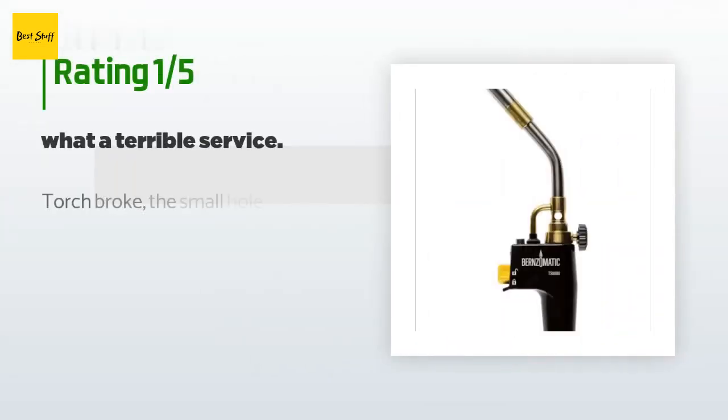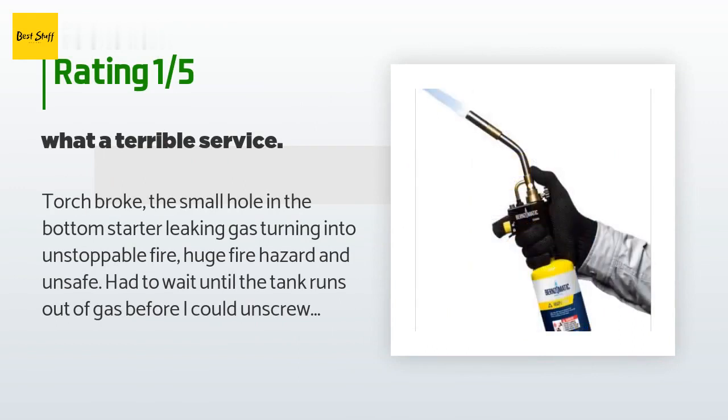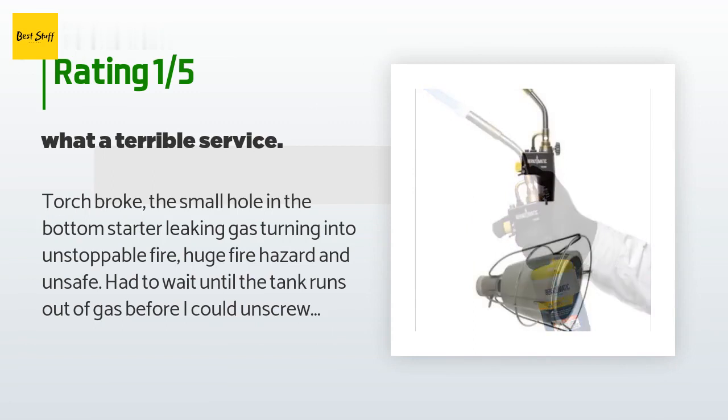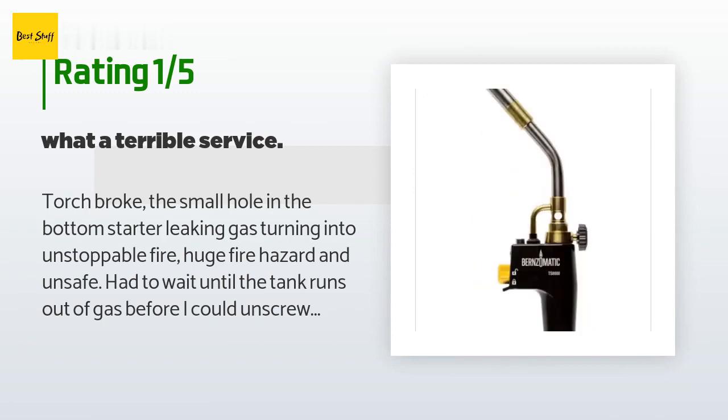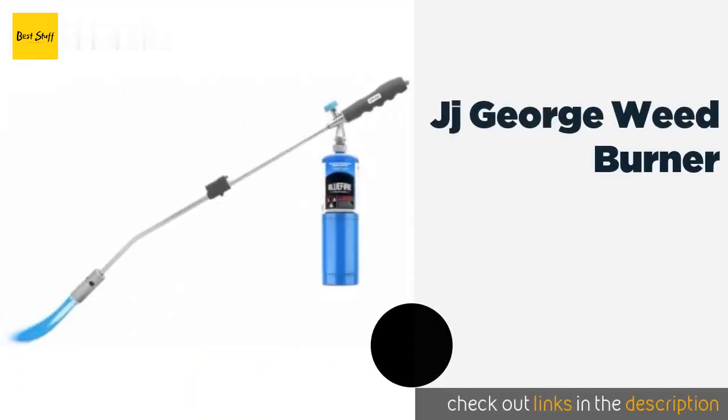An unhappy customer said: "Torch broke — the small hole in the bottom started leaking gas, turning into an unstoppable fire — a huge fire hazard and unsafe. Had to wait until the tank ran out of gas before I could unscrew it. Contacted warranty service since it was under one year and never got a reply back. What terrible service."